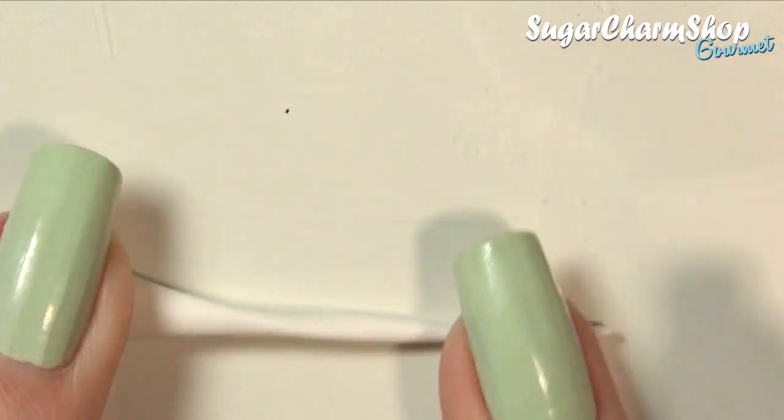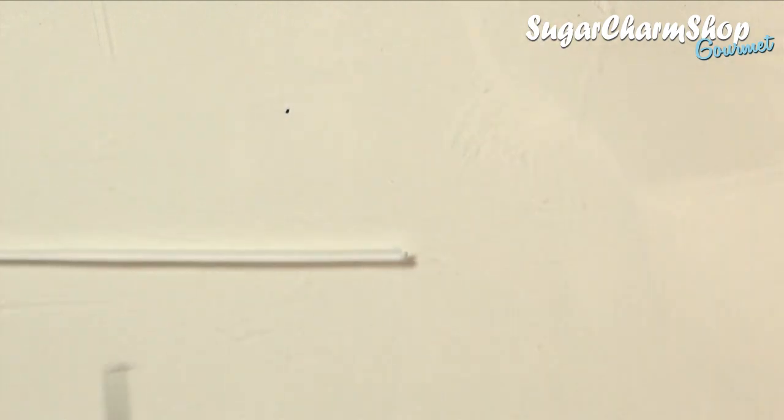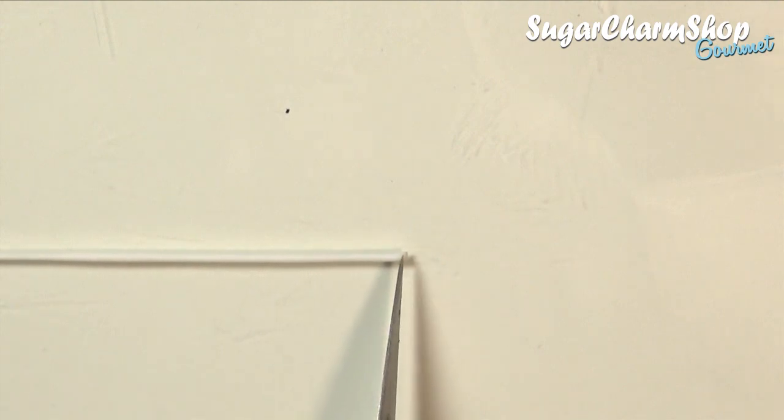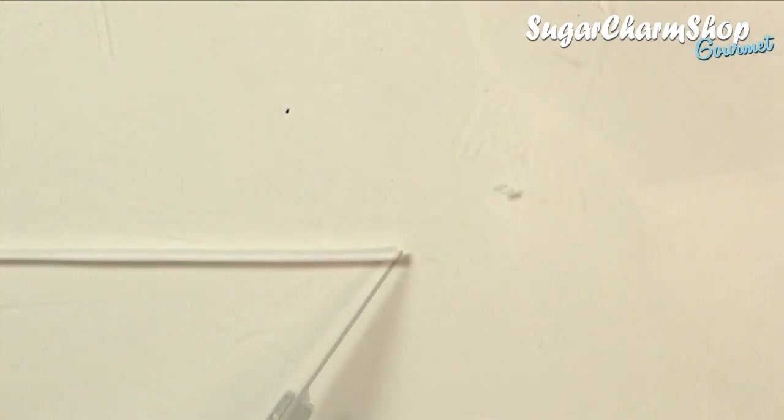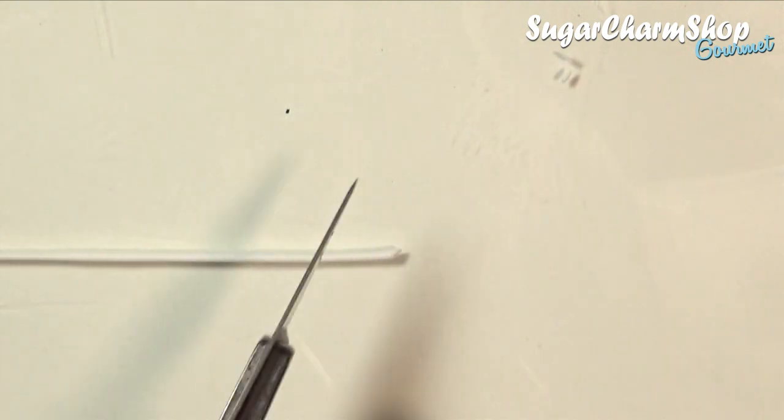To make the rice, you can take the same colour you used for the shrimp, roll out a super thin snake, cut out a small piece, roll it slightly, and repeat. And yes, this is going to take quite a while, but I do think the finished result is worth it.